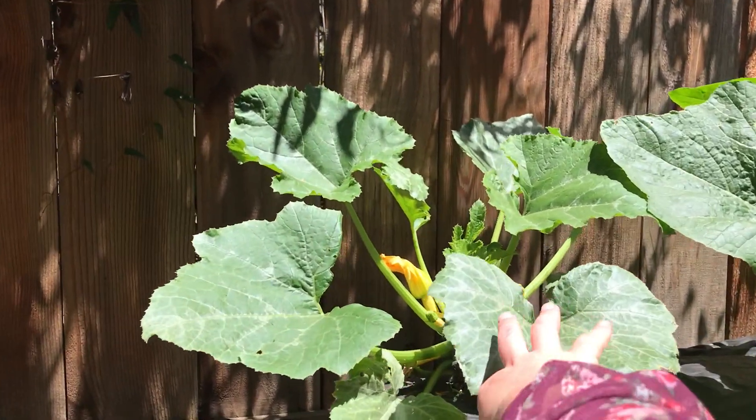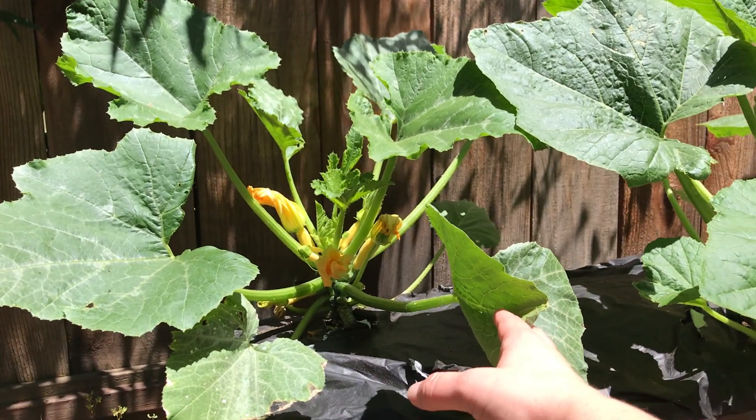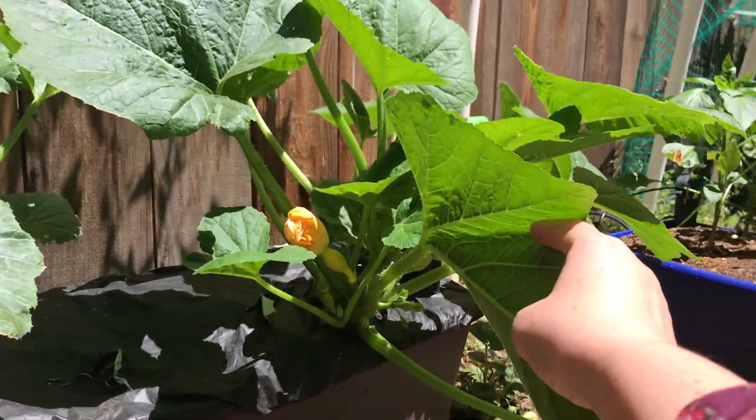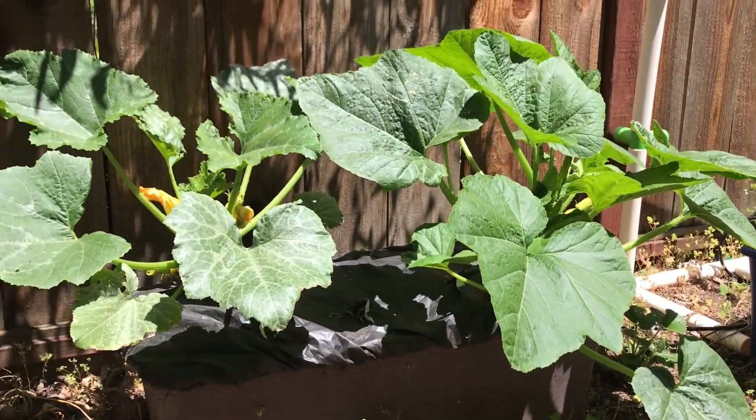I've got two types of summer squash here. One is a golden zucchini — you can see it's all female flowers now — and also this guy right here. That's a crookneck. They're all female flowers.